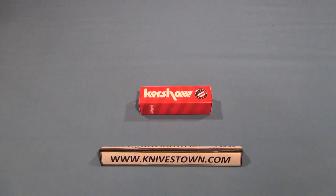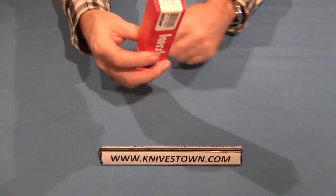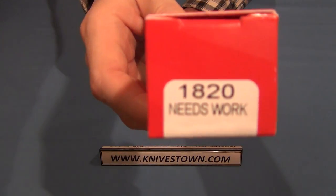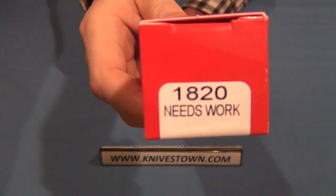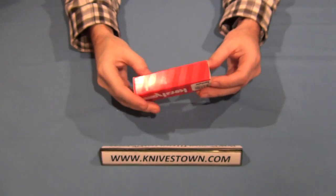Hi everybody, Bob with Knivestown here. Today we're taking a look at a Kershaw knife. This is the Kershaw Needs Work knife, and as you can tell by the name, this is a utility or work knife.